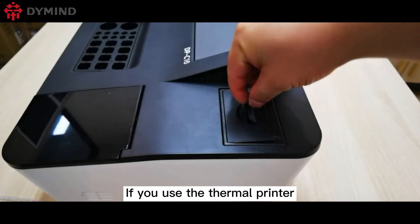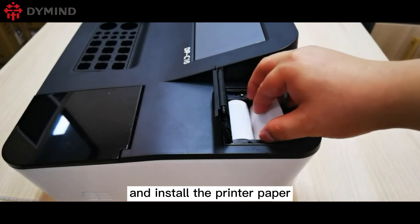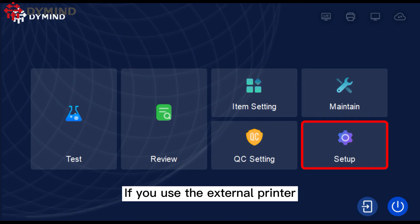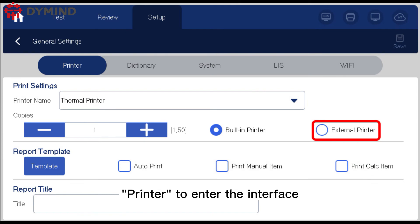If you use the thermal printer, please open the shell of the printer and install the printer paper, then cover it. If you use the external printer, please connect the external printer and click Setup > General Setting > Printer to enter the interface, then click external printer to select the printer you installed.